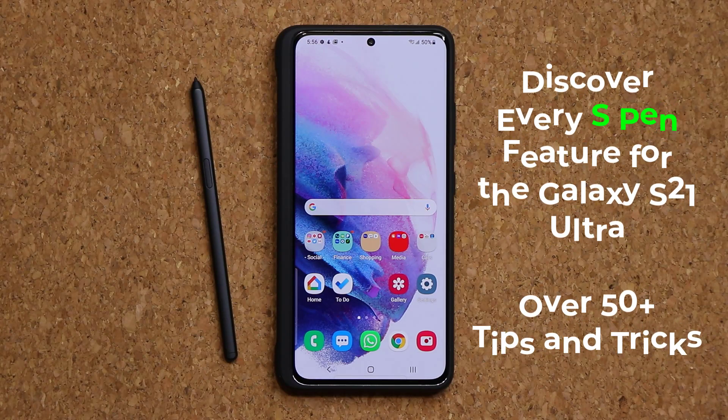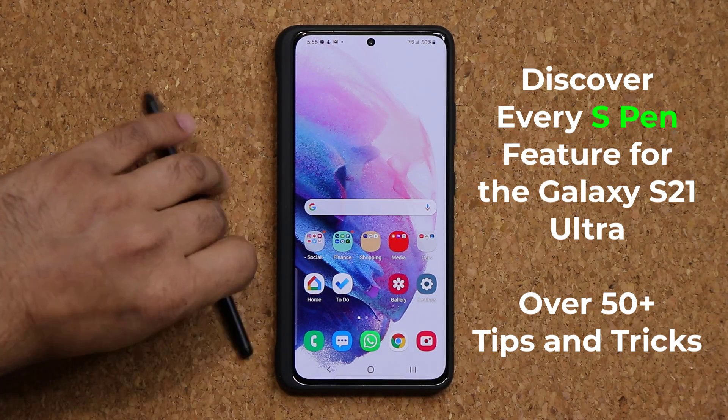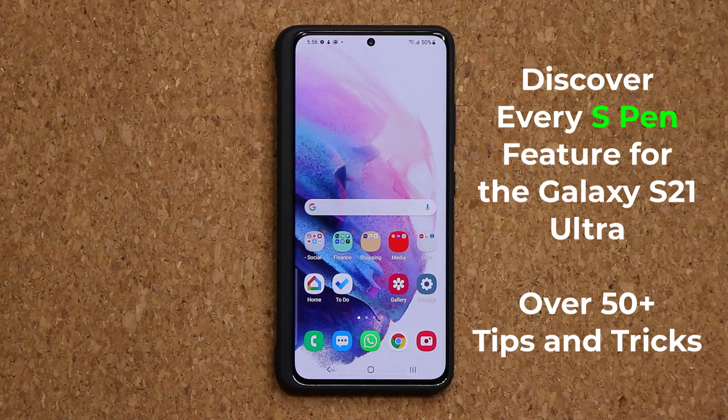Hey guys, Sok here. In today's video, we are going to be talking about every single S Pen feature on the Samsung Galaxy S21 Ultra, which now has full S Pen support. I'm going to give you guys a full range of tips and tricks that pertain to the S Pen so you can maximize your ownership. Let's dive in and get started.